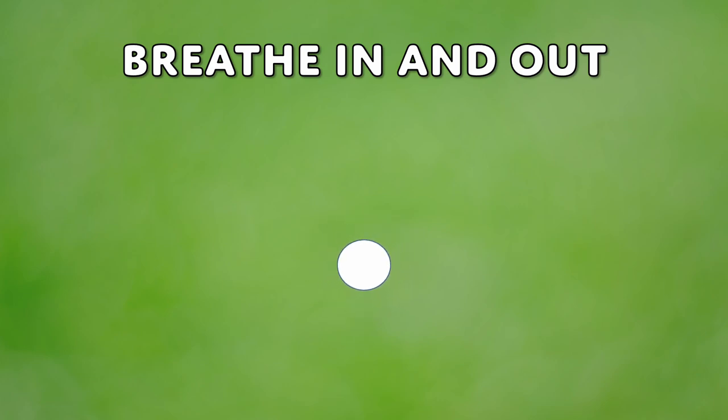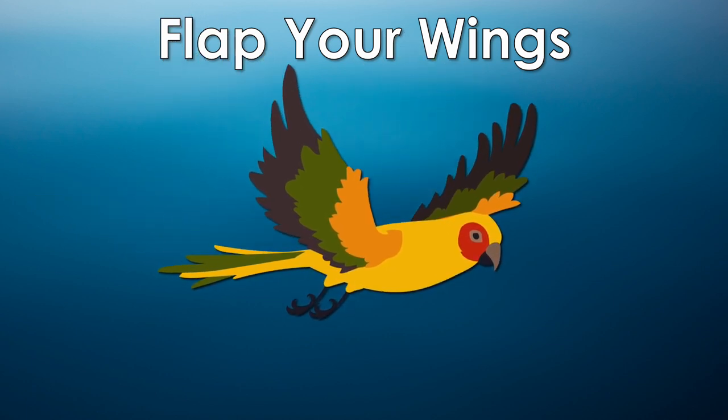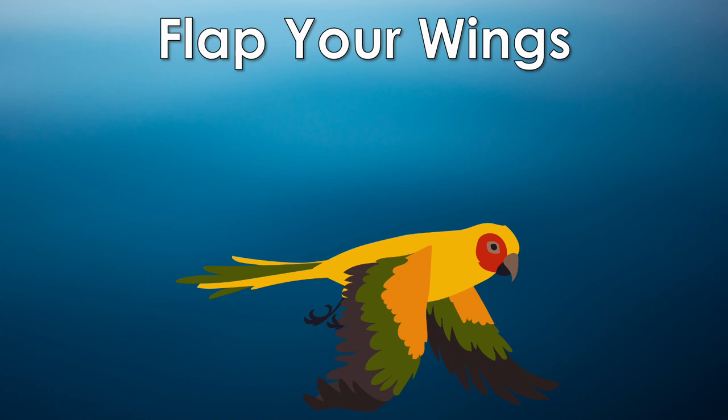Let's flap our wings quietly, like a bird. Move your shoulders, elbows, wrists, and fingers to get your whole body loose and relaxed.